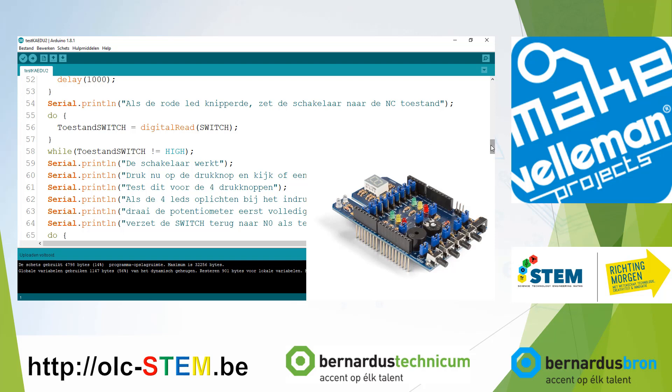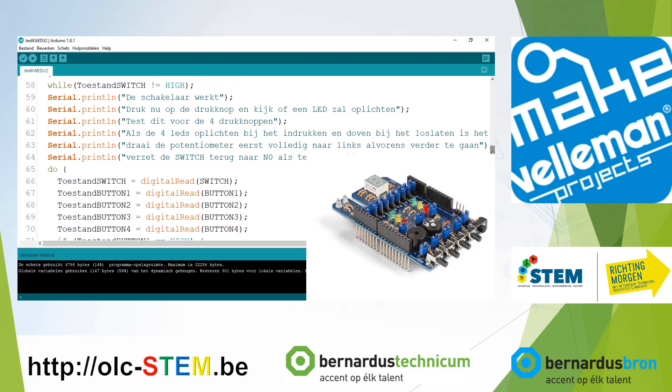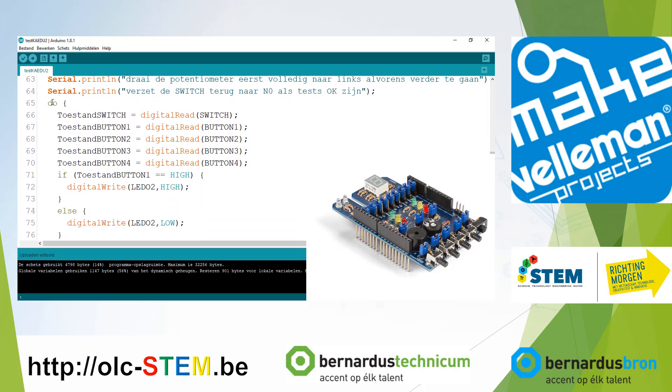Then you have another Dutch text: the switch is working. Press now on the button and a LED should light up. Test this for all four buttons. If the LED lights up and turns off when released, it's okay. Turn the dial to zero on the potentiometer and turn the switch back to normally open if the test is okay. This is the part of the program that handles that — it reads all the switches and buttons while the switch is in the right state.